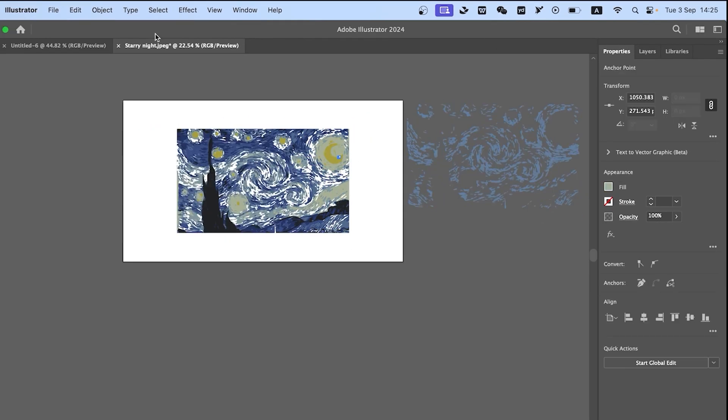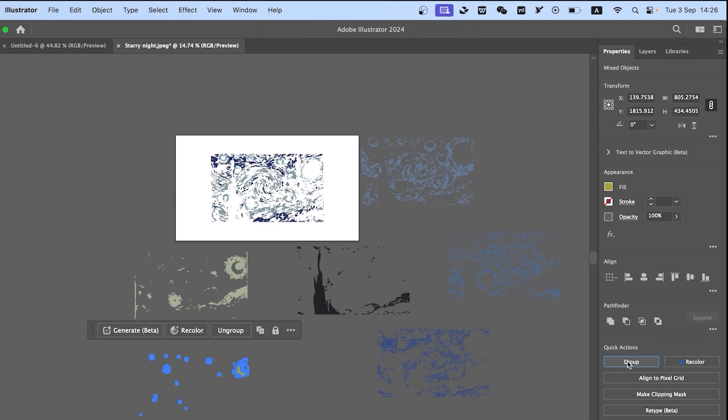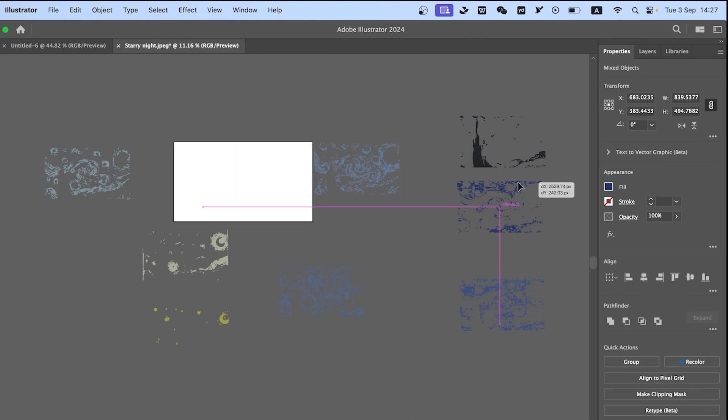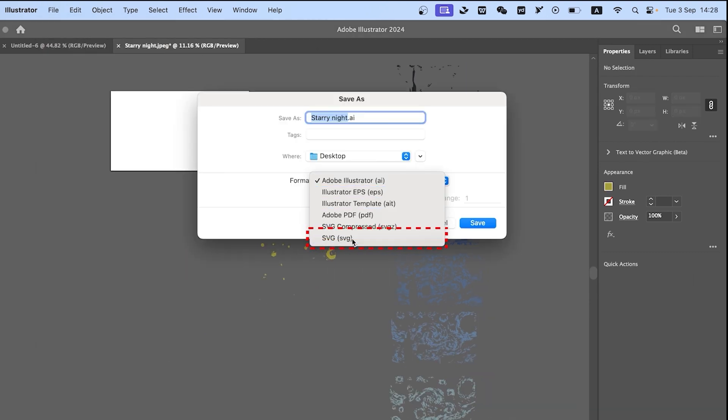Group each one. Arrange colors from light to dark — we can put the light ones on the left and the dark ones on the right. Then export the SVG format file.